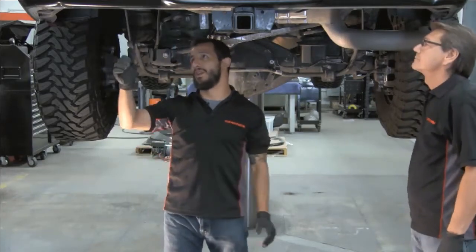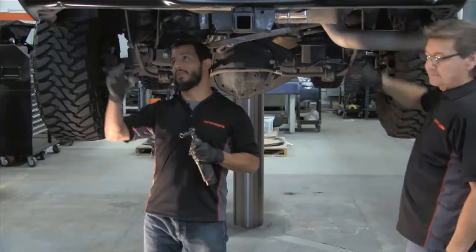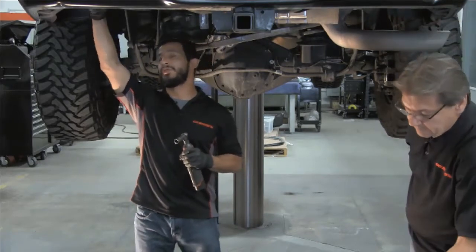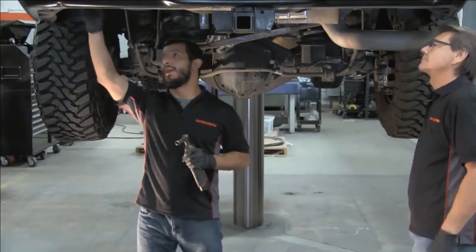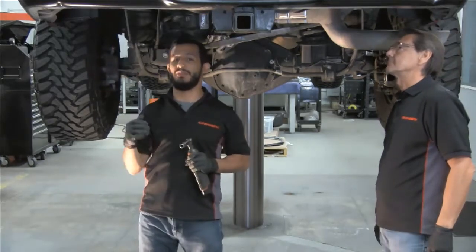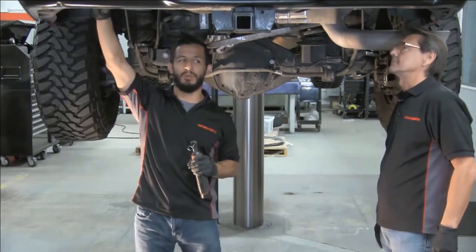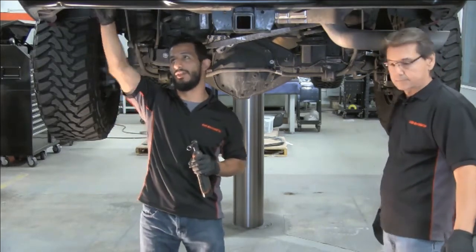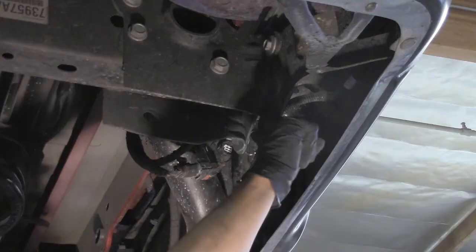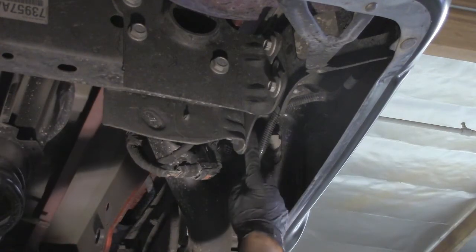The next step is to remove the bumper, starting with the factory bolts from the receiver. For this particular truck, you may notice there are four bolts. On some other applications, depending on the year, you'll find only two bolts located on the outer ones. For this particular install, the outer bolts use a 50mm socket while the inner ones use a 10mm socket.